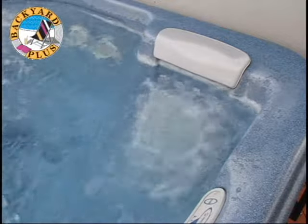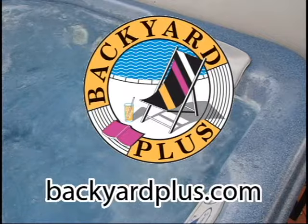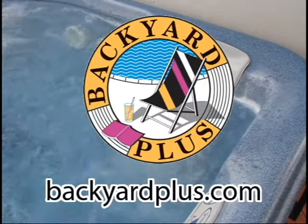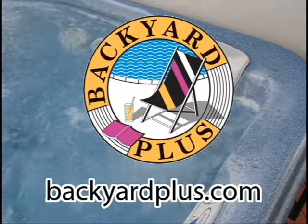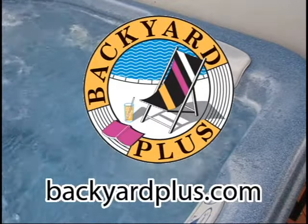Thanks for watching and look for our other videos designed to help you maintain and repair your spa yourself. And don't forget to visit us on the web at BackyardPlus.com, where we make it easy for you to find anything you need for your hot springs, Tiger River, Solana, hot spot, or limelight spa.